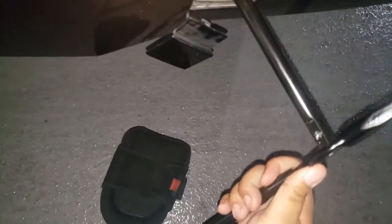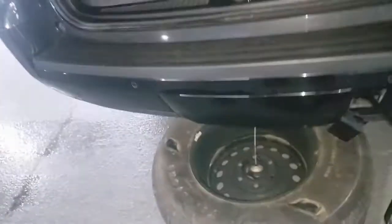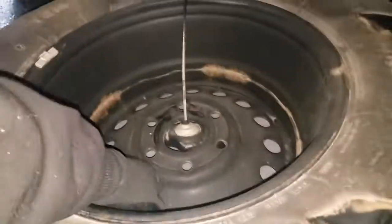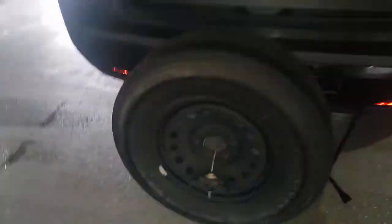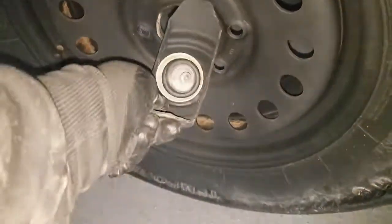Stick it right in there, stick it right up in there. Should be about that much hanging out. All you wanna do now is just start rolling it. Take this piece, put that on. Start turning it counterclockwise. Turn this all the way until it's stopped. Once you do that, pull the tire all the way out. Stick it through the hole — voila, got your tire.